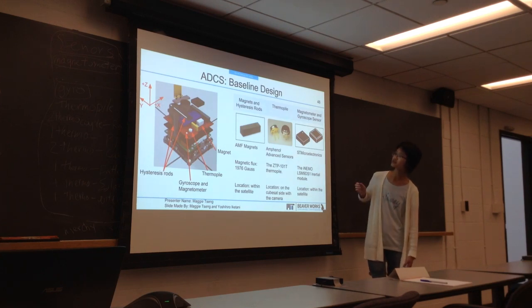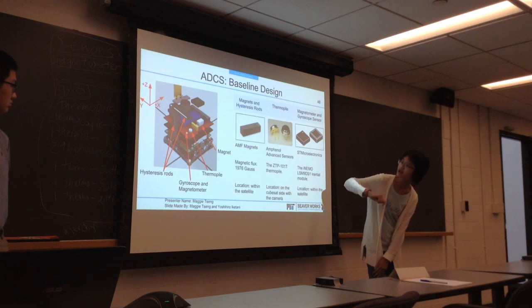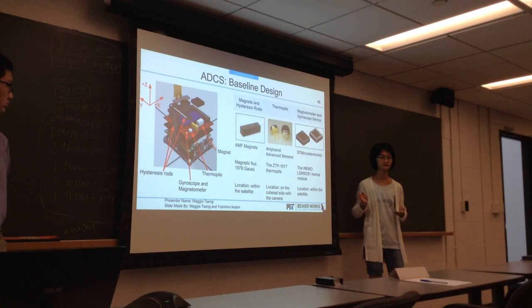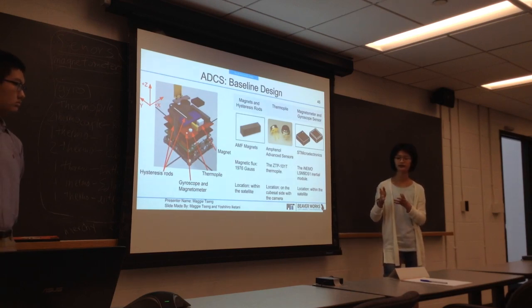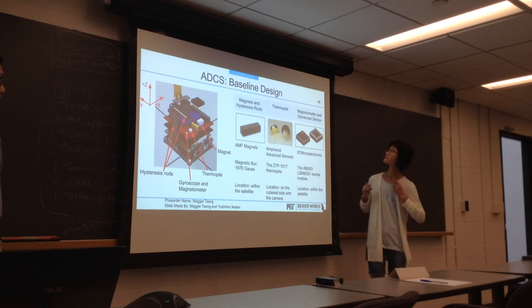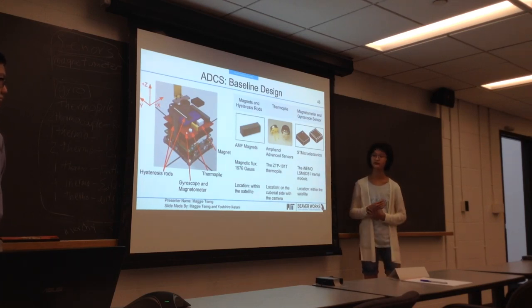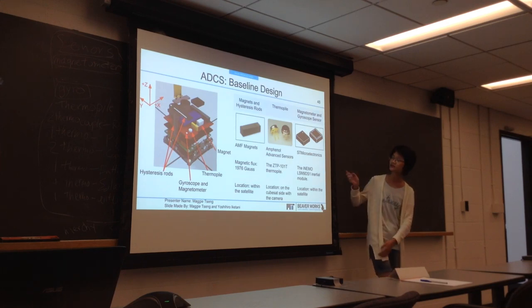As for sensors, we have a thermal pile mounted on the same side of the cube as the camera. The thermal pile detects IR light, so it can look for an area as warm as the Earth to see where the Earth is. We also have a magnetometer and a gyroscope sensor in the same chip, which tracks the orientation of the cube — which way it's looking and things like that.